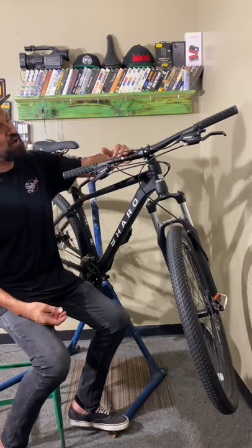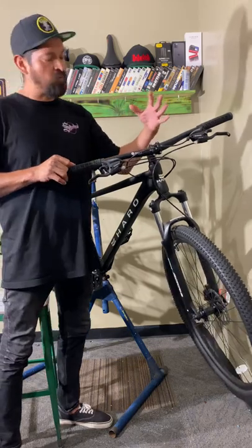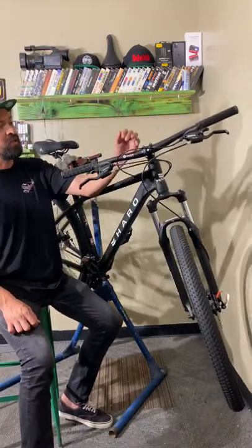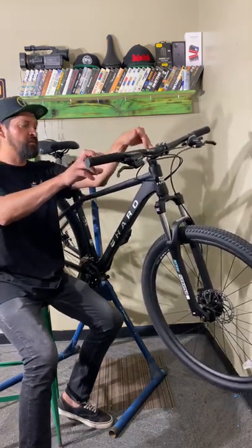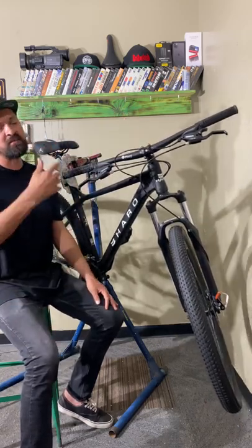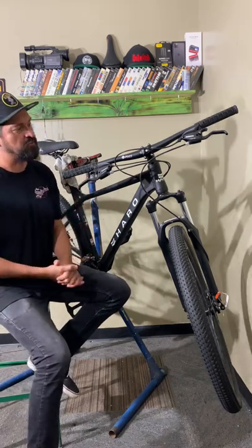These bikes come with Pivot bars. These bars are extra wide, so if you're looking for a big wide bar, these are perfect. They come with a 31.8 clamp along with the Pivot stem as well — this one's a shorter stem. Based on the size frame you get, that determines the stem you receive. So look at the specs on our website to see what stem is going to come with your size.